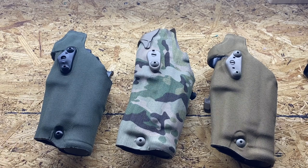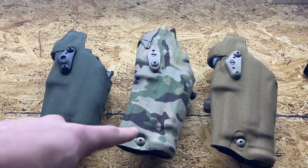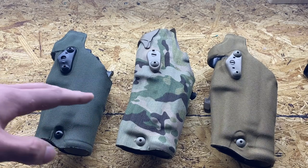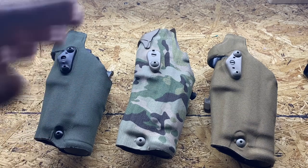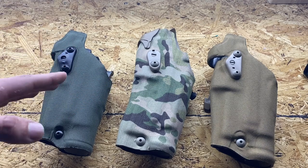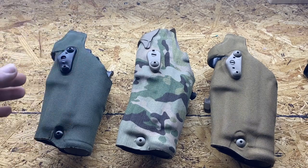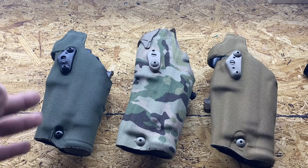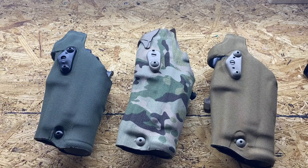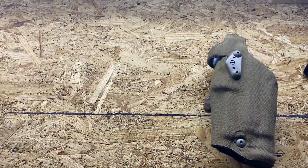The DOs were the first two Safariland holsters I ever bought, with the RDS being the third. I love the DOs — I use them every time I go to the range. I tried the RDS a couple of times and it just wasn't working. I'm glad I brought my DO the same day because I really don't like the RDS at all. It might just be my holster or it might just be me, I don't know.